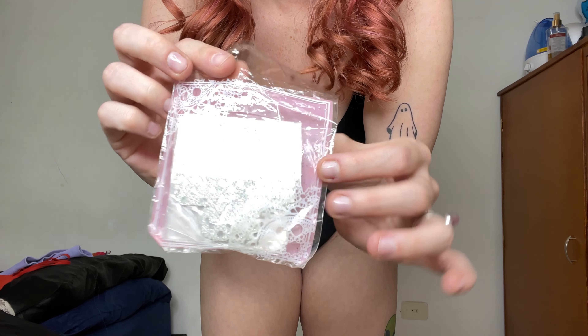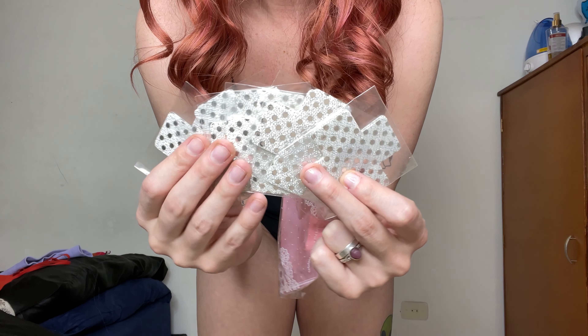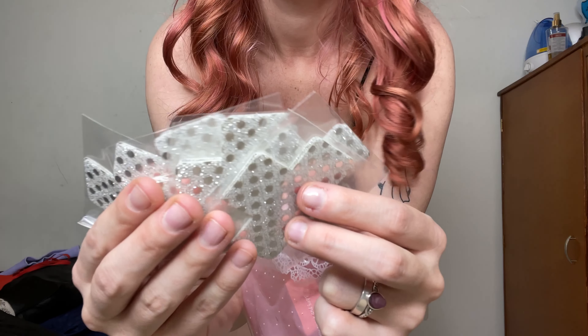These are nipple pasties. This is so you don't have to wear a top at all if you are super confident — just stick these over your nipples and you are dancing with your shirt off. Girl, like, work. Get the freaking money.